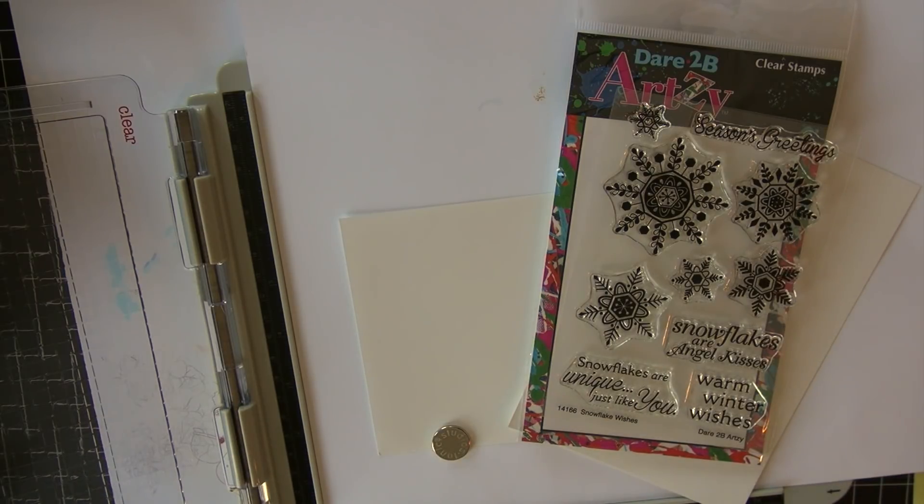Hello, Copic in the Craft Room fans! Welcome back to Copic in the Craft Room on YouTube. Today I'm playing with some Dare to Be Artsy stamps — this is one of their snowflake winter sets — and I'm really excited to be stamping with my Copic ink. I've got my stamps and I'm using a Tim Holtz stamping platform, so I'm going to set this up and get us ready to stamp.